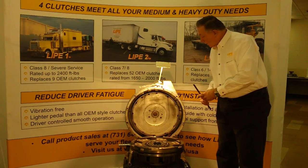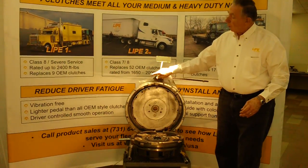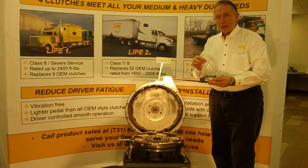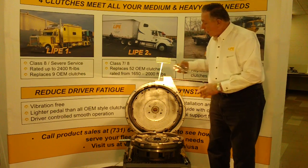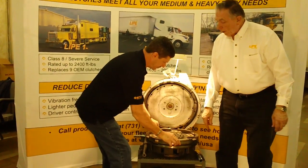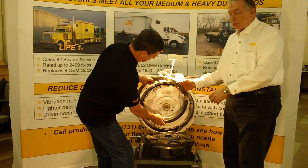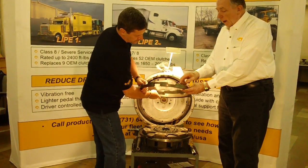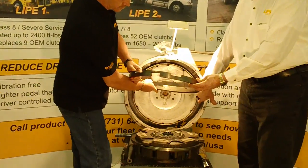I'm going to ask my assistant, Gary Flood, to come over and help me. With every clutch, we include a complete bolt kit that has all the necessary hardware for installing our clutch. What Gary's going to do first is pick up the adapter ring that goes onto the flywheel. One thing to note about the adapter ring: there's a groove cut on it, and this groove is designed to fit very snug into the recess of the flywheel.